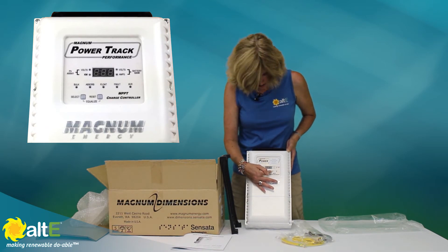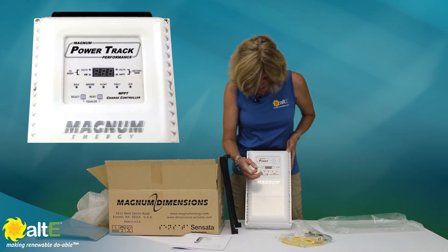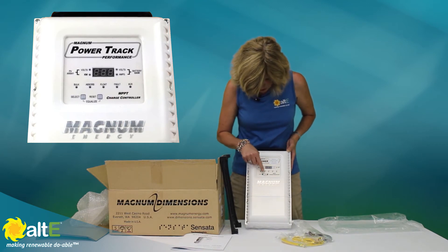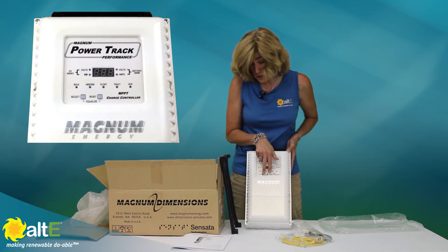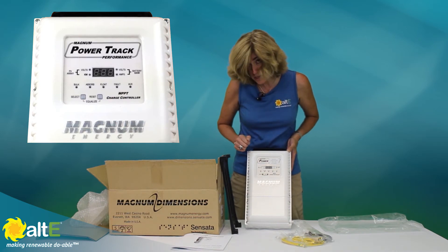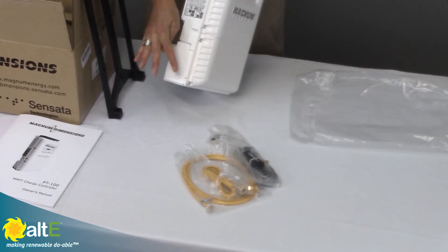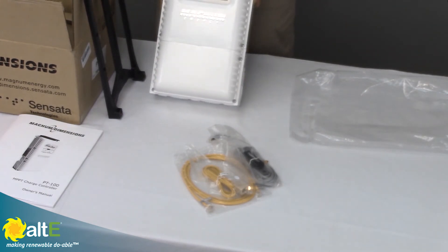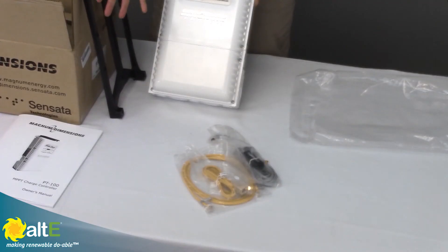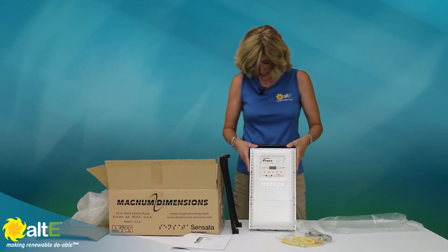There's a fault indicator and an auxiliary indicator if something is using the auxiliary port. There are just two buttons — one to select the feature and one to reset — and two more for equalization on flooded batteries. It has nice knockouts for getting your cables in and out, and the bottom part comes right off so all of your wiring is down there while the top stays in place.